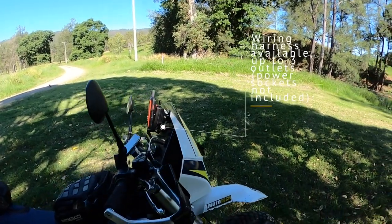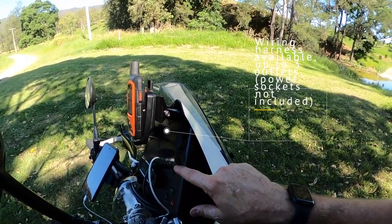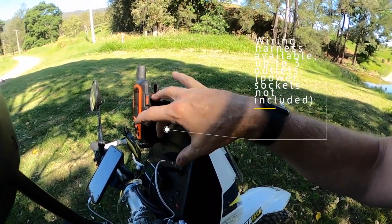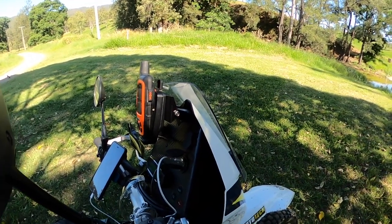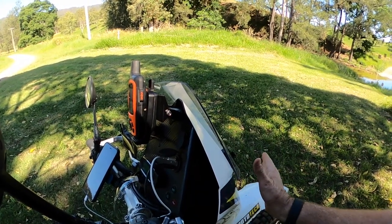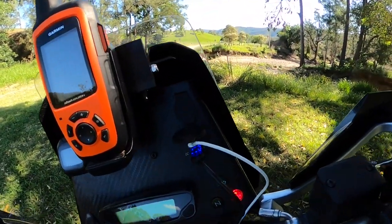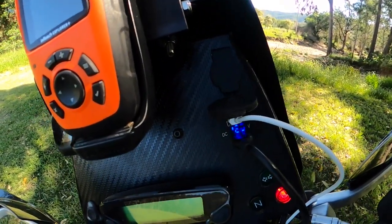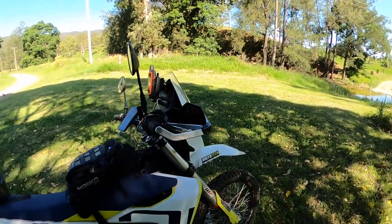They give you a wiring kit to power that, and there's up to three accessories that you can power from the relay and the fuse block they give you. It's all plumbed into the headlights, so when you turn the ignition on, it all goes live. Very, very good.